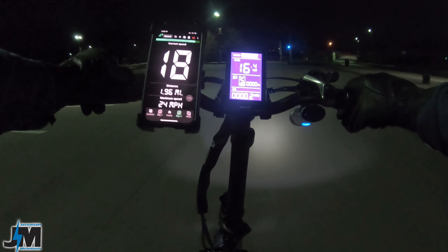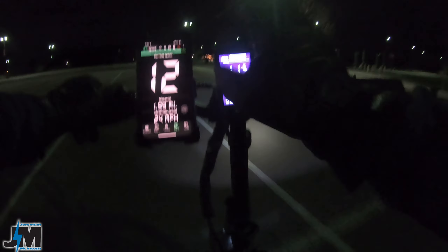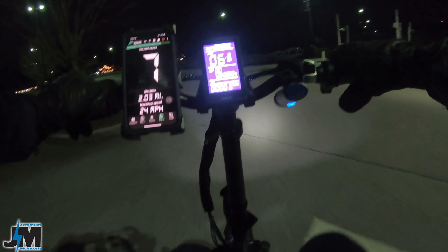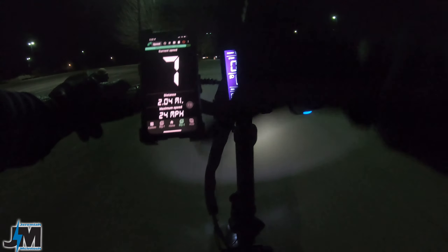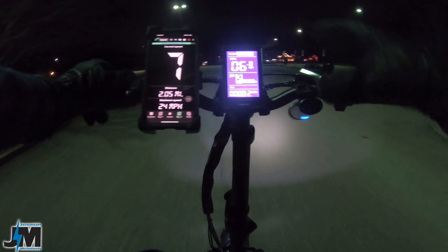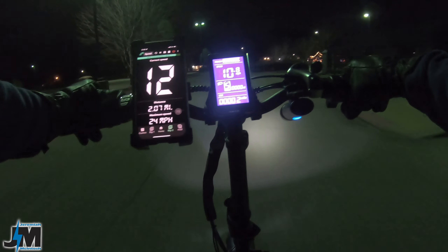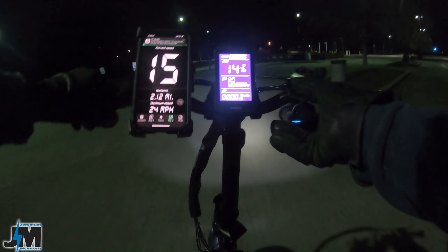With throttle only, it's also 22 miles per hour — same as pedal assist. I've hit 23 slightly but that was on a slight downhill, so 22 miles per hour will be the top speed. I went into the display and turned the P8 setting down to 20 to supposedly change the speed, but it didn't make a difference — I was still able to reach 22 miles per hour. So no matter what speed setting your display is on, the bike is still going to be at those speeds.